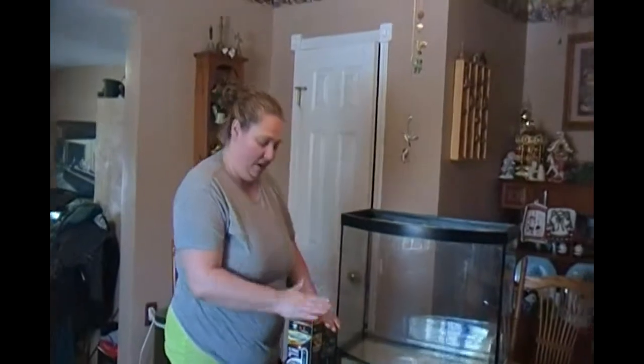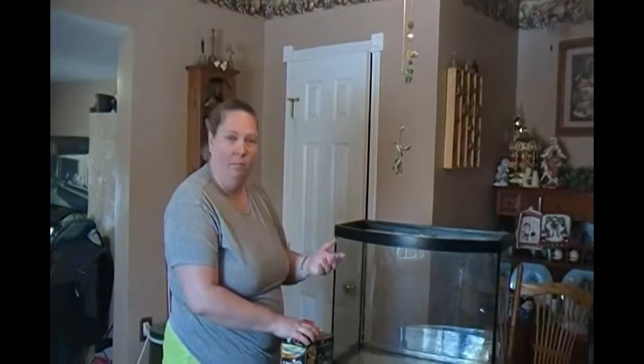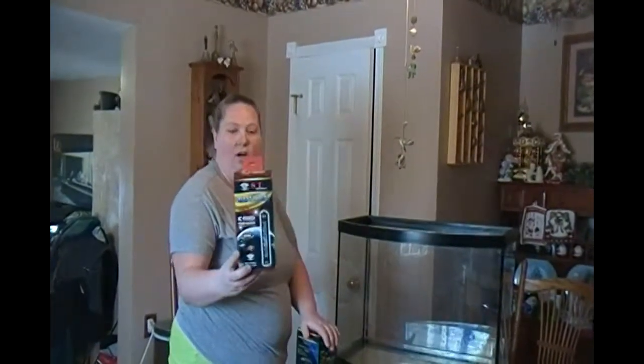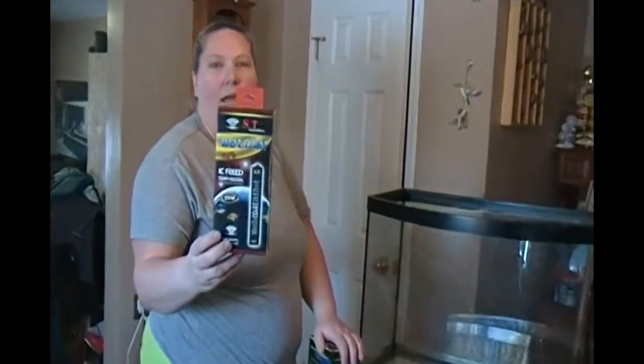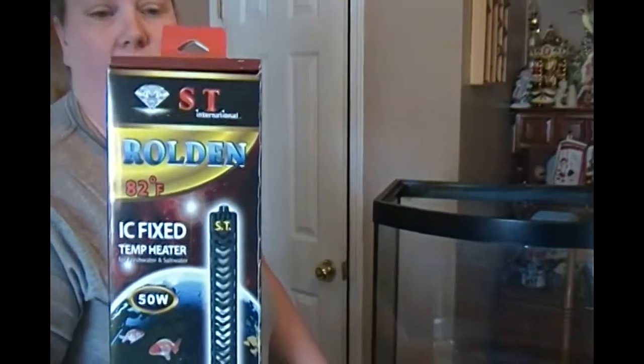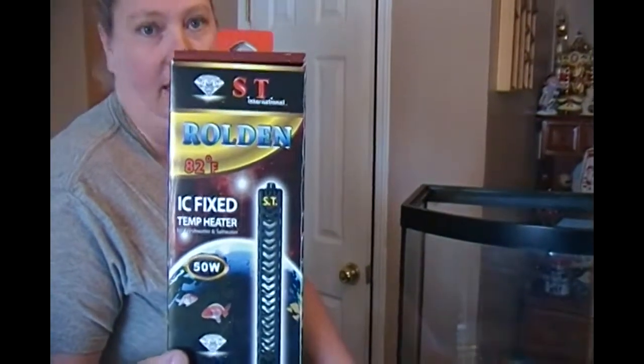Hey guys, this is Becky from Lakota Discus. We got some more stuff in from ST International and we are going to do a review on them. We're going to play with them. As you see, I have a tank set up here so I can show you how they work and how easy everything is to set up. Today we're going to look at this IC fixed temperature heater. It is set for 82 degrees. It's fully submersible, it's for fresh water, for salt water, and it's good for a maximum of a 30 gallon tank.